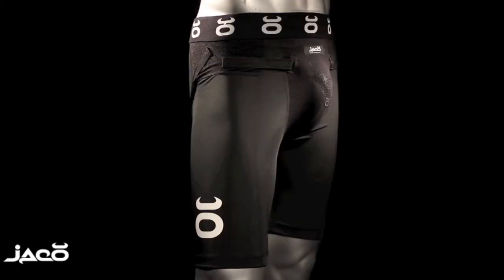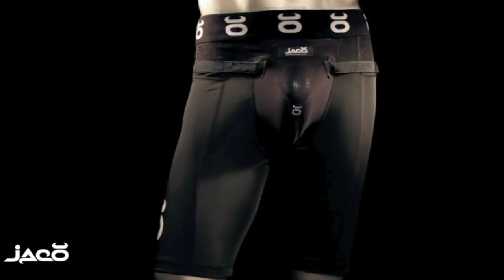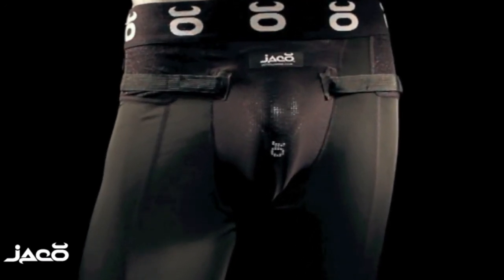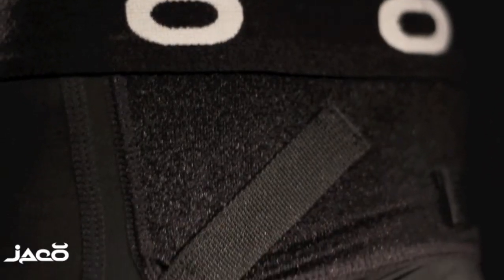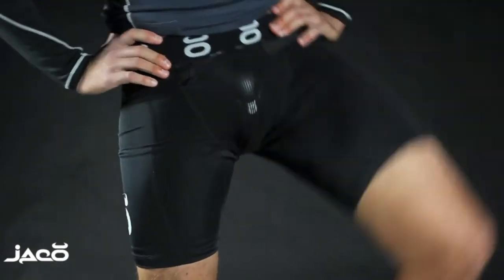The Guardian protective cup system delivers unparalleled protection where it counts the most. The heavy-duty athletic cup is designed to minimize impact and injury from inadvertent strikes and kicks. With the compression shorts' four-way stretch loop panels, the Guardian cup system allows full range of mobility without limiting movement.